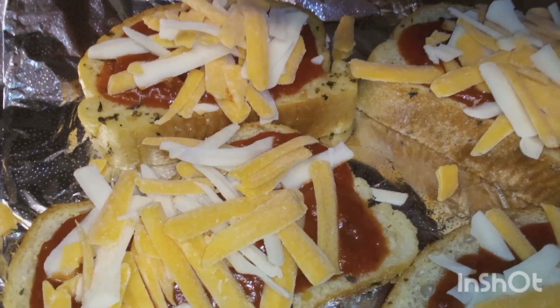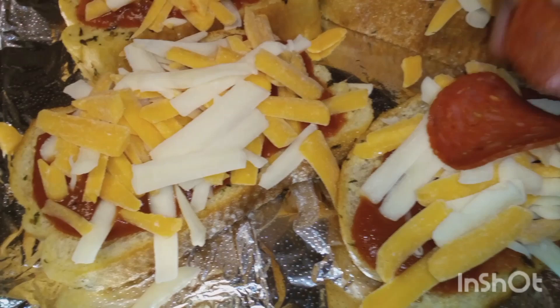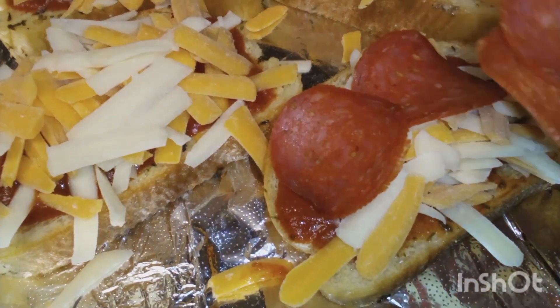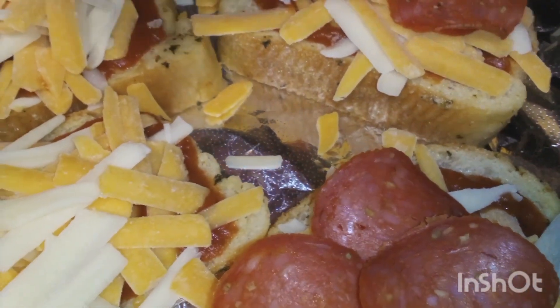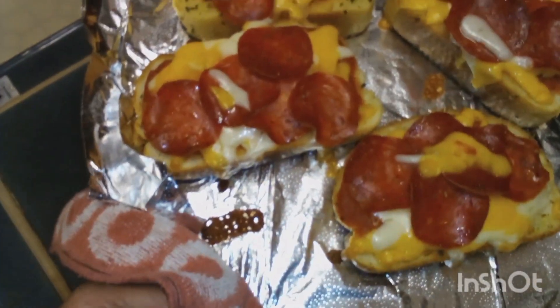Once we get all this on here — I couldn't figure out how many pepperonis I want to put on there. I might be defeating the purpose of the fat content by putting extra pepperonis on here, but who cares, it's a snack. After we do this we're just gonna bake it — I put it at 400 degrees for like 10 minutes.